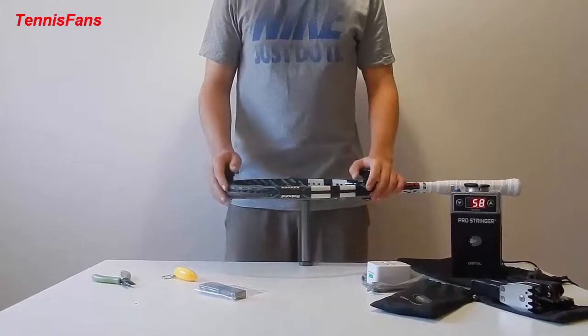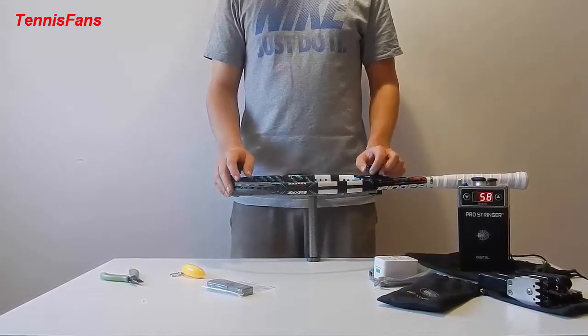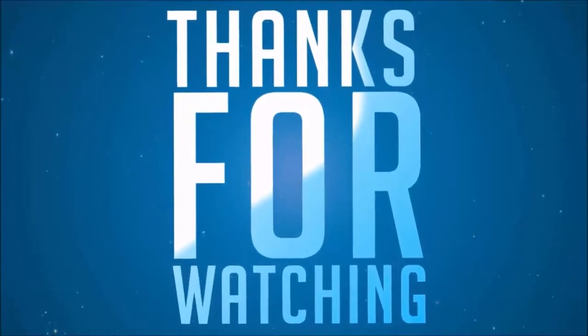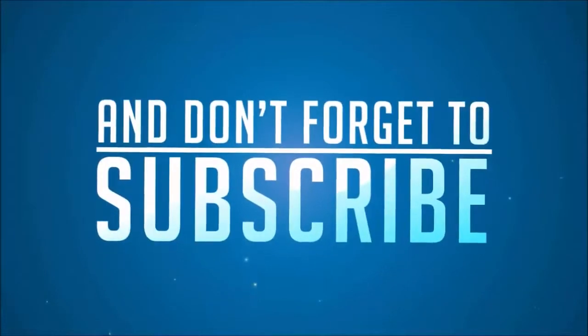If you would like to buy this great machine, you can visit the website ProStringer.com — we'll put the link in the description below. We'll see you next time.